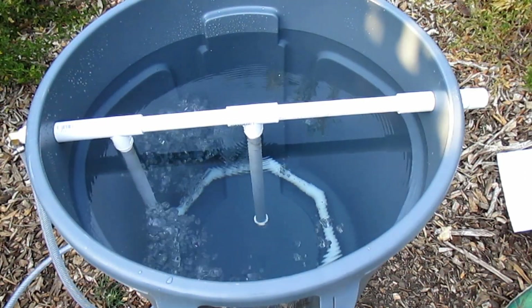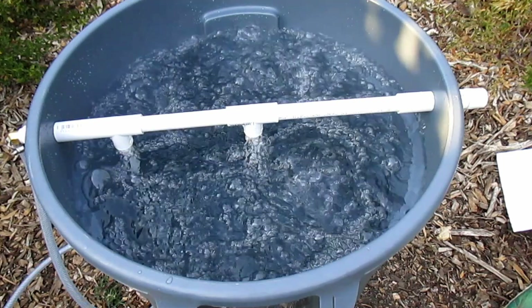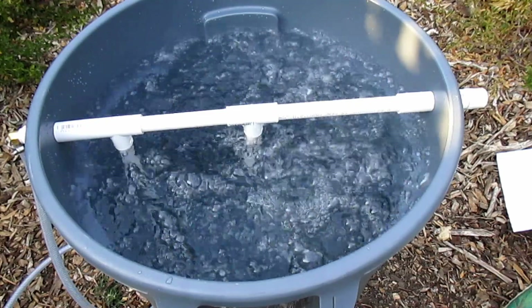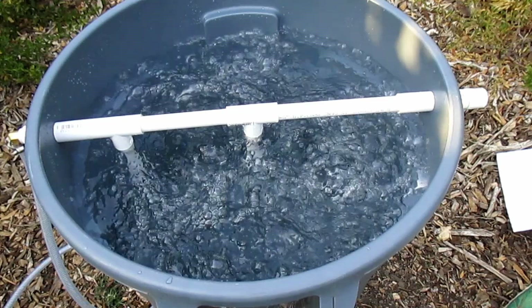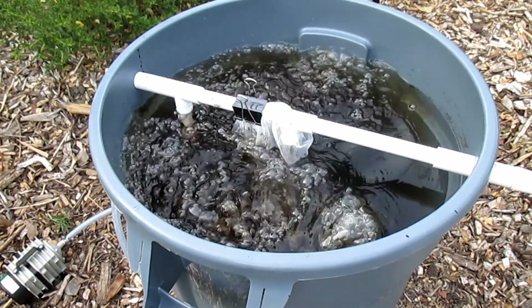If you're using tap water or another type that might contain chlorine, you're going to want to first aerate the water by turning on the pump and allowing the bubbles to disperse those chemical components. Just overnight in a system like this would be adequate — it really is pushing out a lot of air. I'll leave the lid off for that process. And if you're using clean collected rainwater, even better — you can bypass that and just get to brewing right off the bat.